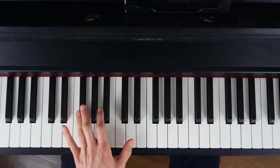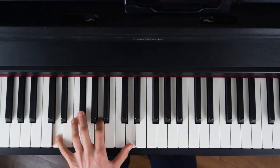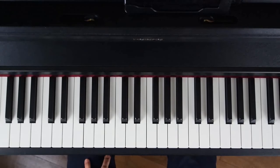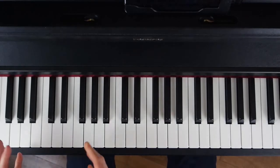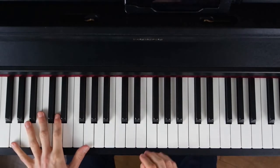Après, je termine par une espèce d'arpège final où je pose l'accord de Ré sur la mesure 16. Donc ça, c'est pour l'arpège sur un accompagnement en octave, toujours sur les croches. Donc il faut faire deux fois l'accord.